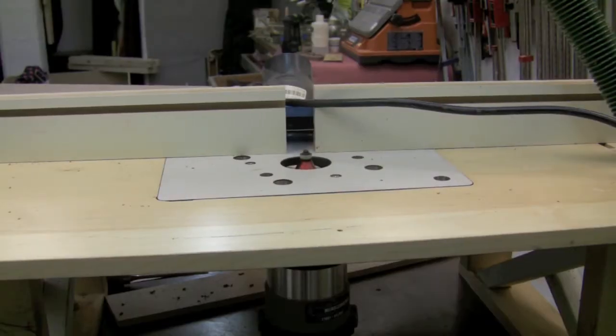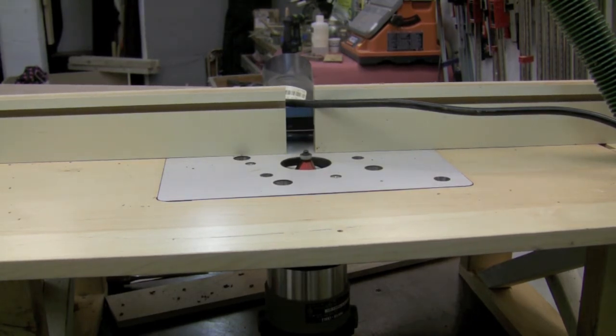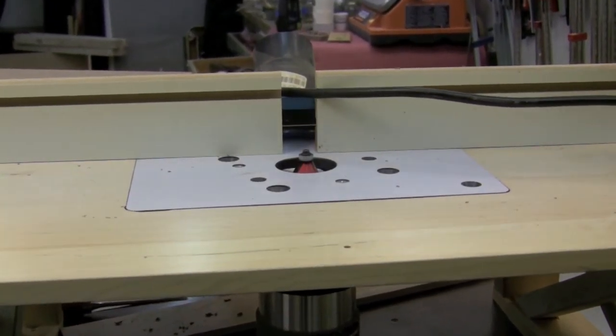The chamfer on the edges was super easy to create — at the router table I used a 30-degree chamfering bit. I actually wanted 60-degree angle parts, so I ran them on edge and just ran all the edges I needed.